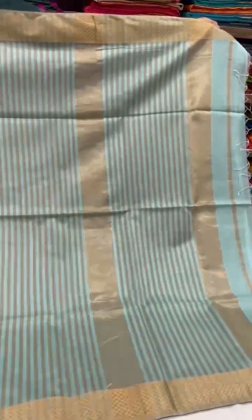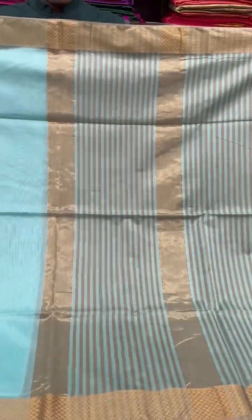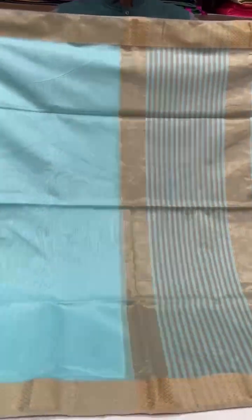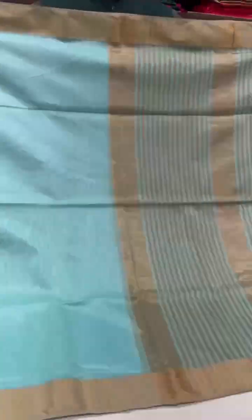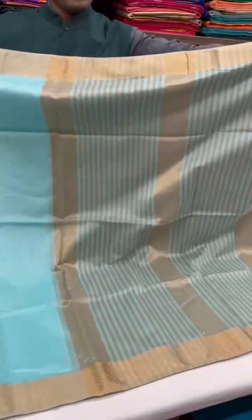Another pretty saree in the Maheshwari cotton edit — this one's aquamarine blue with dull gold borders and on the pallu.